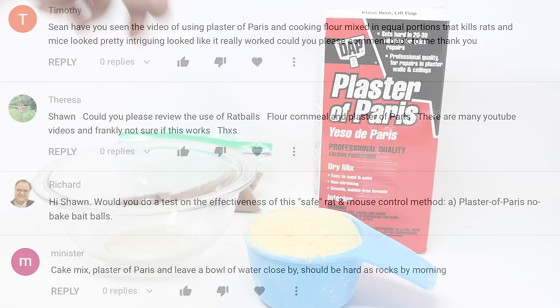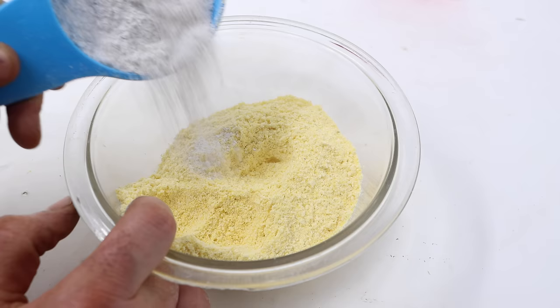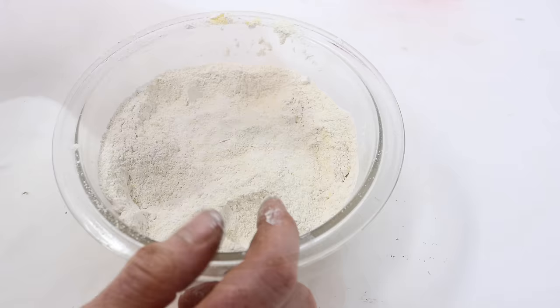We're going to start with equal parts of cornmeal — you can also use flour. We'll mix one cup of cornmeal with one cup of plaster of Paris. Now there are quite a few recipes online. Some say to add sugar and some say to add powdered chocolate.